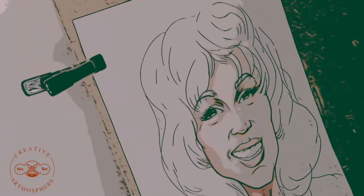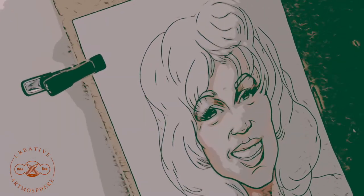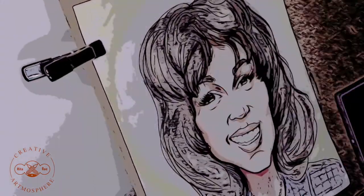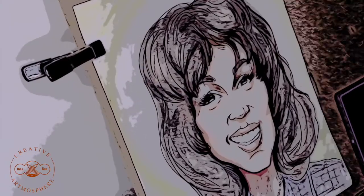Hello everyone, this is Rita Rue of Creative Artmosphere and I'm here today to share with you seven easy steps to drawing a character. Today's subject is Whitney Houston. Let's begin!